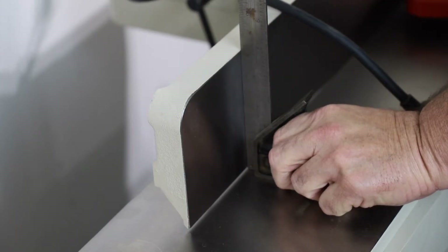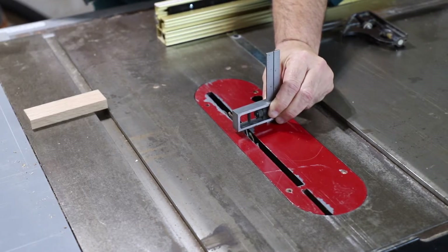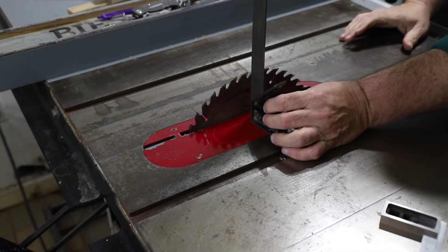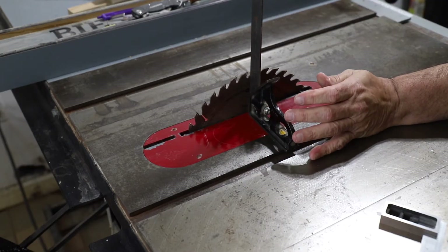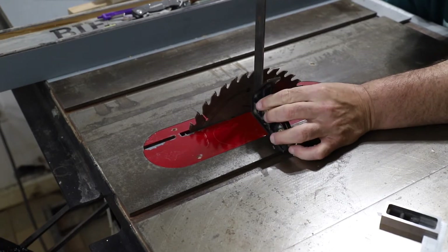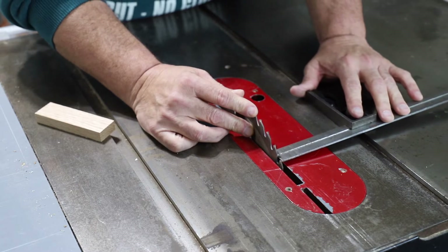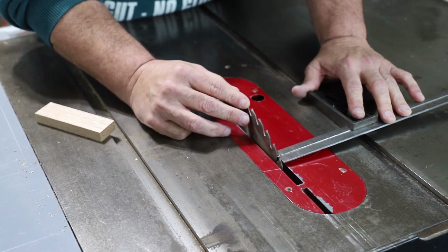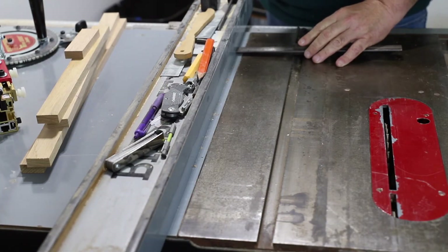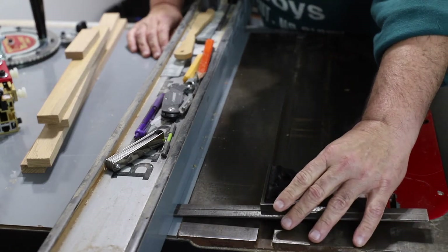You can check the bandsaw table to be square to the blade. You can verify that your jointer fence is square to the table. Here I'm checking the height of a table saw blade. Here I'm checking that the table saw blade is 90 degrees to the table for an accurate 90-degree cut. You can check that your table saw blade is square to the miter slot. You can also verify that your table saw fence is square to the miter slot — mine is not, and I'll be showing how to fix that in another video.